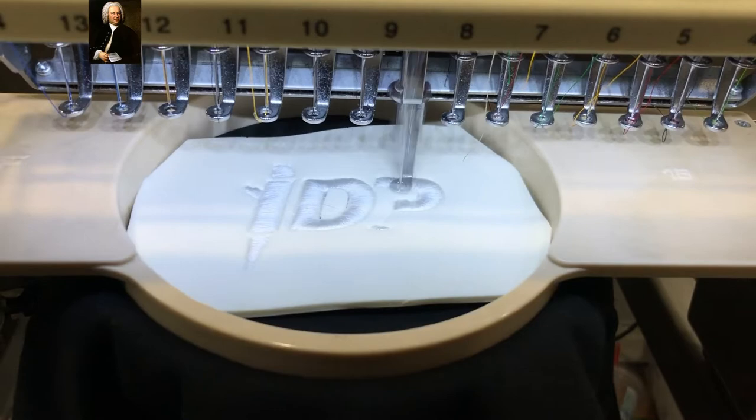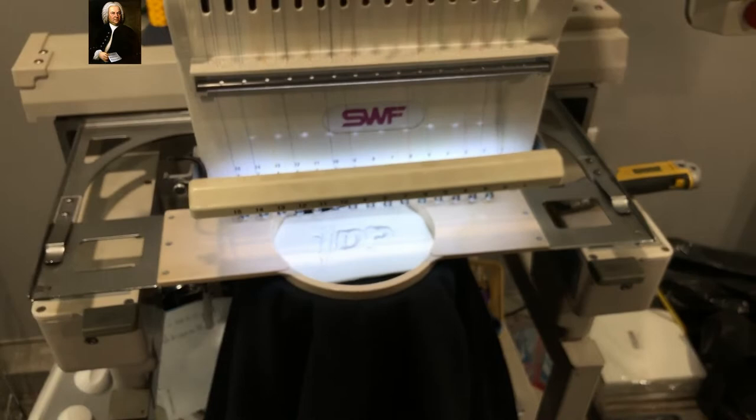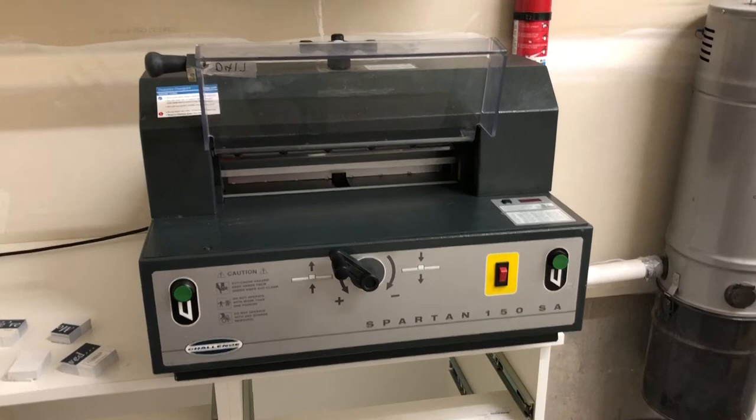I'm doing an experiment — running a print job on a hoodie. I tried to see online if anyone had done it and everything just refers to caps. Let's see how it turns out; it's almost done.